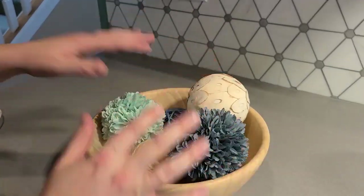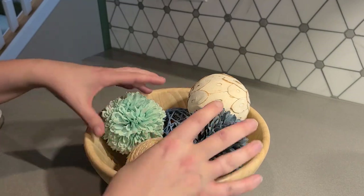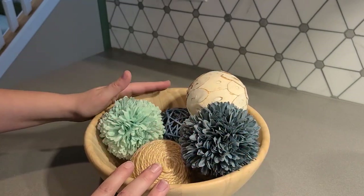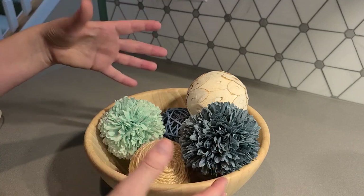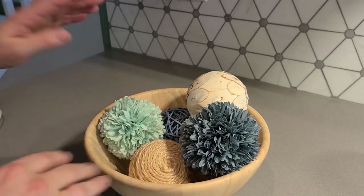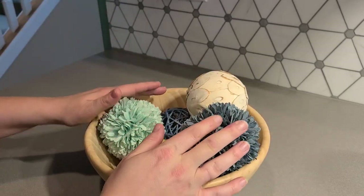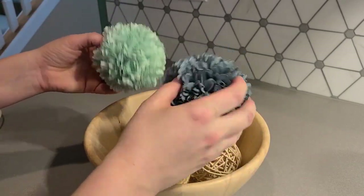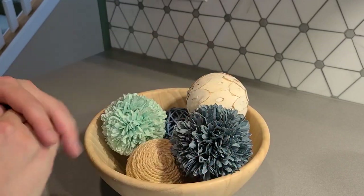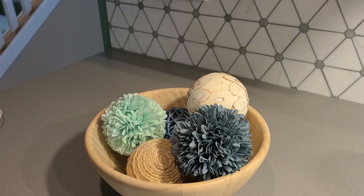They're especially nice for the price, and there's a variety of different colors. This one says it's fall, but I personally think it's more spring and summer. They do have more oranges and maroons that would work really well for fall. So if you're looking for something to fill up a bowl or maybe just to toss around your table next to candles, I would definitely recommend these balls — they're beautiful and just add a little bit of fun and elegance to a room.